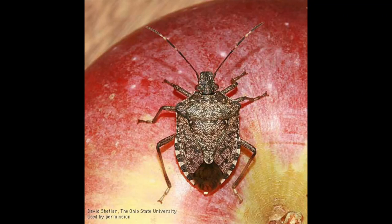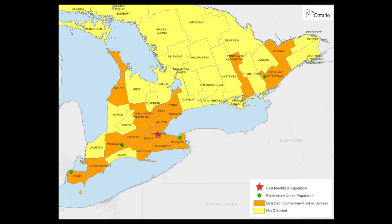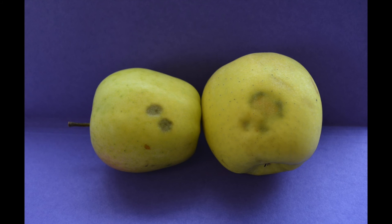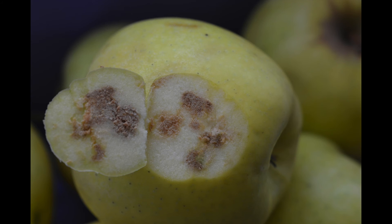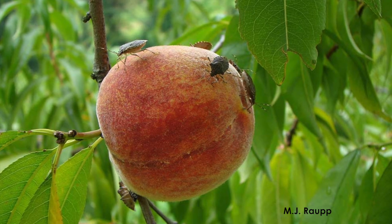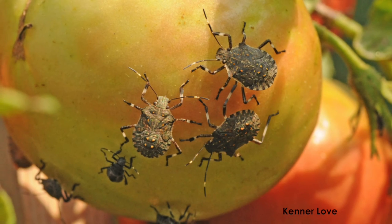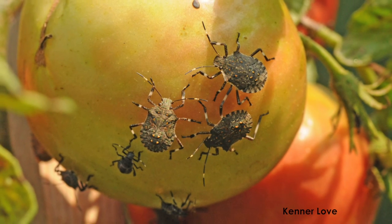The brown marmorated stink bug, or BMSB for short, is an invasive insect native to East Asia. It was first identified as established in Ontario in 2012 in the Hamilton area and has steadily moved towards agricultural areas since then. BMSB causes direct damage to fruit, vegetable, and field crops as a result of feeding injury. Growers are beginning to see low levels of late season damage in crops near urban hotspots. Thus, monitoring for BMSB is important in early detection and in mitigating against future crop losses.